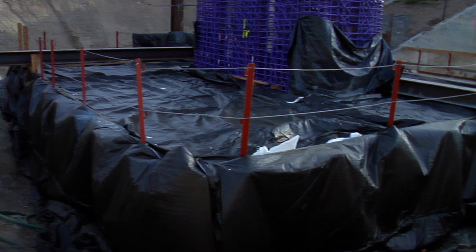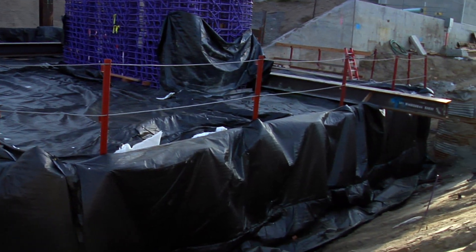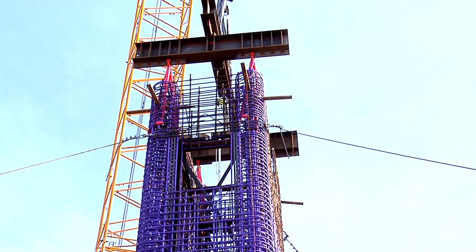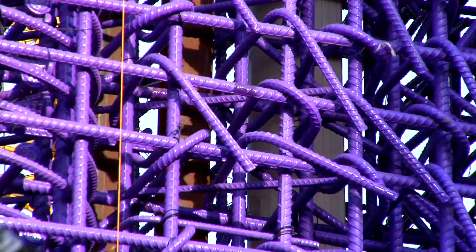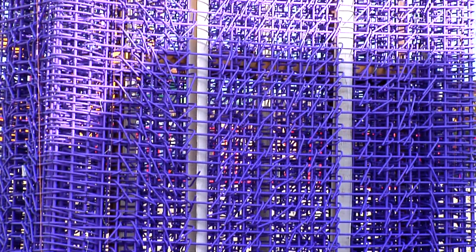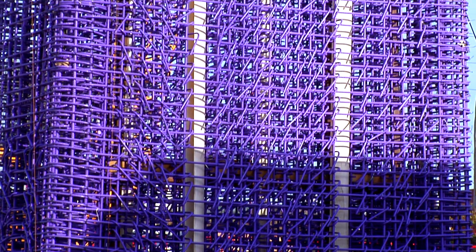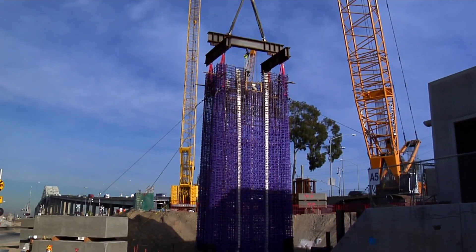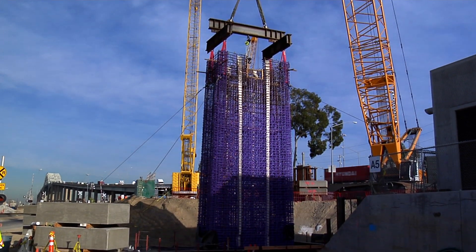The foundation is below. There's a pile cap that supports the beginning of the column, and the column is what you're looking at there in the air. Now what you're looking at is purple rebar — that's reinforcing steel coated with a coating they call purple bar, and it's used whenever you're in a corrosive environment. Here we are down by the sea, and sea water is corrosive, so that's why they use a coated rebar for this type of construction.